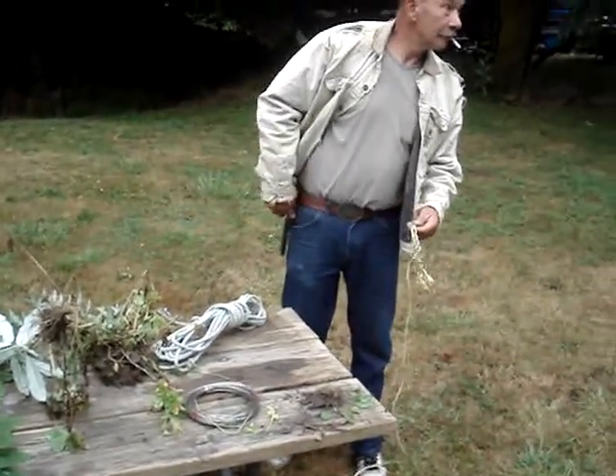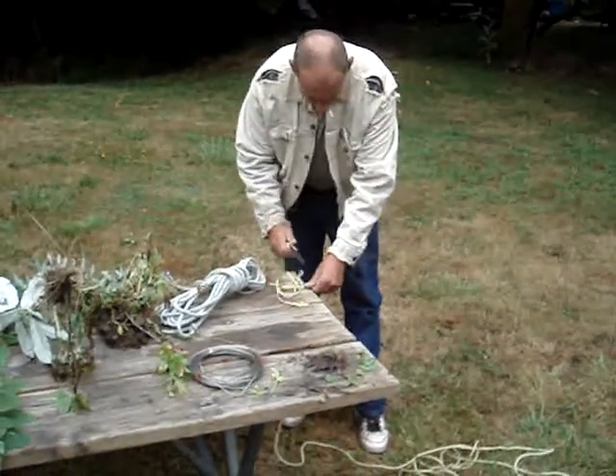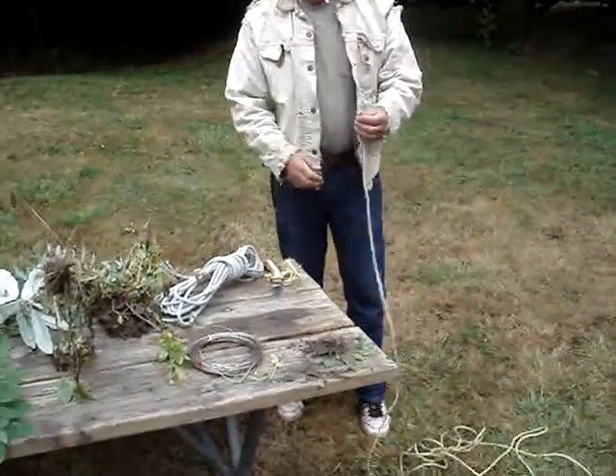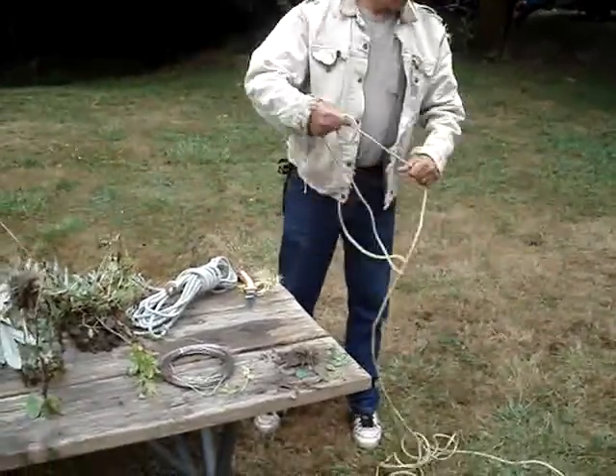Never cut a rope. If you've got to use a piece of rope for something, just wrap up the excess instead of cutting a piece off. If you cut it, then you've got to tie a knot in it to make it whole again.